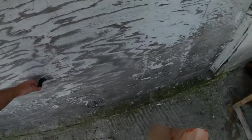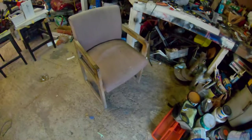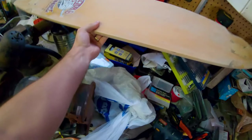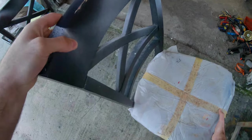We got everything we needed. Let's head back to the garage. Let's turn the light on. Put this stuff down. Get the longboard. Hello, beautiful. Let's get started on making this beautiful board. Let's go, let's do it.